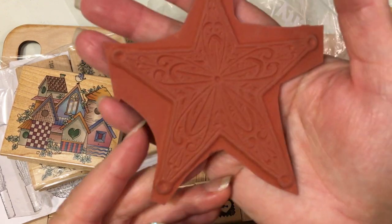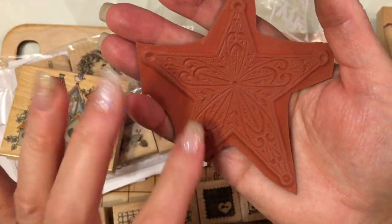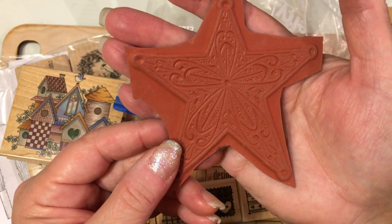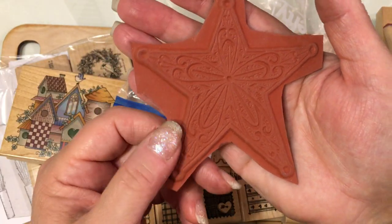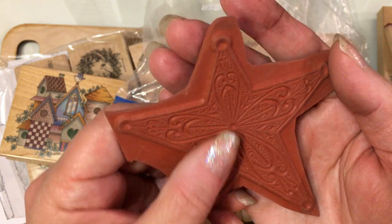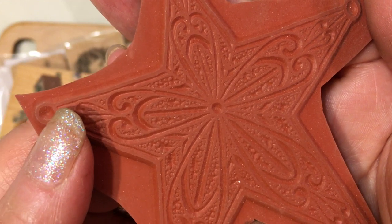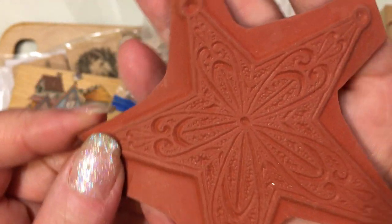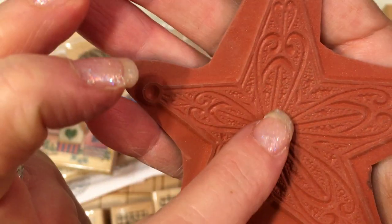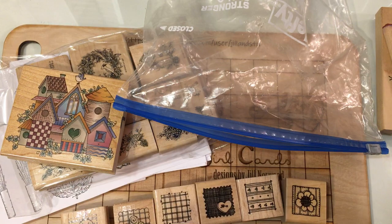Oh, and then look at this — so this still needs to be trimmed, but this is a beautiful star. That would make a really cute background for a little image or something. I'll have to trim this out and then stamp it and see what it looks like. It looks really cool. I don't know how well you guys can see it, but it's got a really beautiful pattern in it — the pattern almost is like Prim Hearts. Oh, that's really pretty. Thank you, Tina.